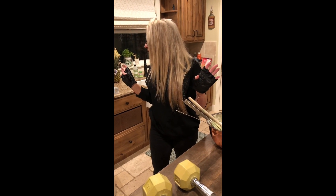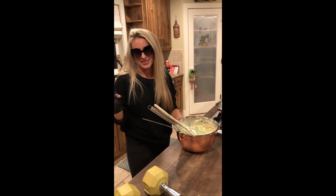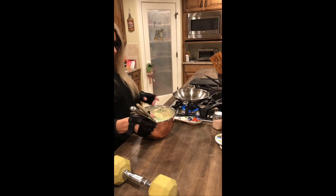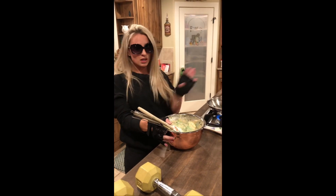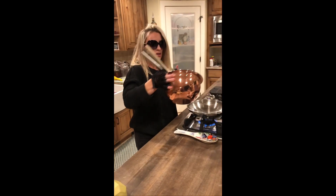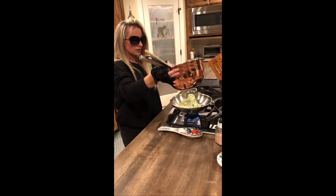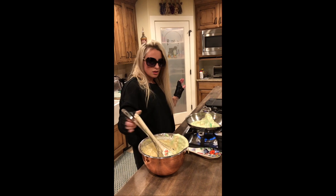Oh, I forgot the baking soda — but you know, my pancakes don't need baking soda, we're good. It's too much work anyway. I think the pan is ready so I'm gonna free pour this because I don't need measuring techniques. That might be a little much — maybe...